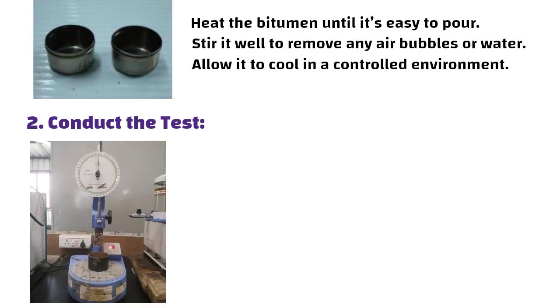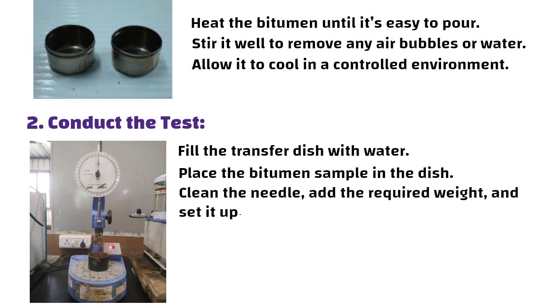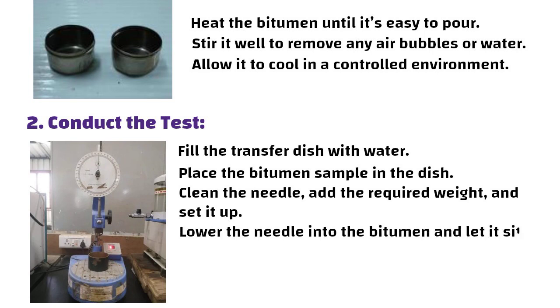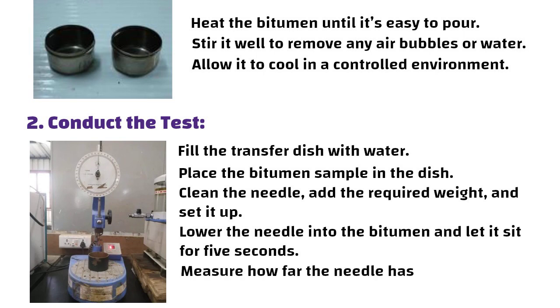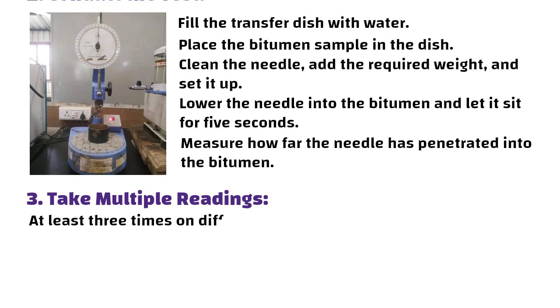To conduct the test, fill the transfer dish with water and place the bitumen sample in the dish. Clean the needle and add the required weight. Lower the needle into the bitumen and let it sit for 5 seconds. Measure how far the needle has penetrated into the bitumen. Take multiple readings — perform the test at least three times on different spots on the bitumen surface.